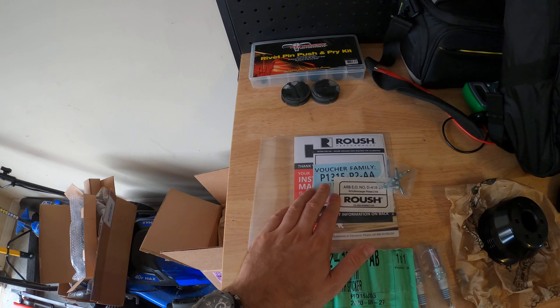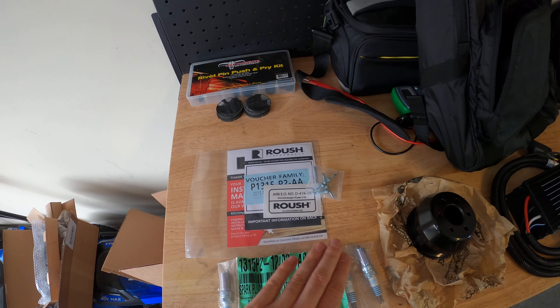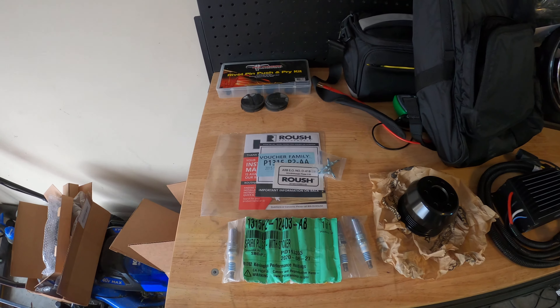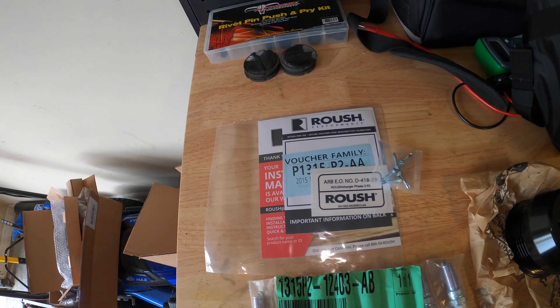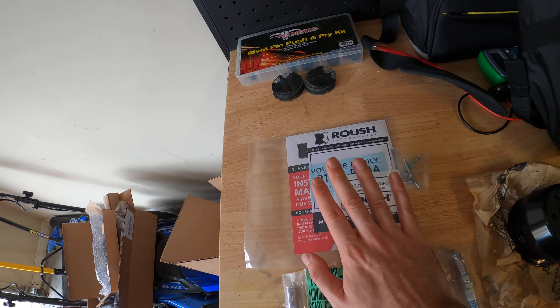What we also have over here is a voucher for a tune. We will go to a certified Roush performance dealership or shop and they will flash the phase two tune onto the car for us. What I have planned for today is to just install this kit, and in this video I'll also give you my reactions after I take it to a dealership and have them flash the tune.